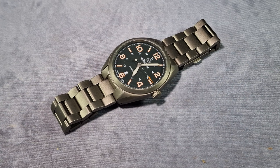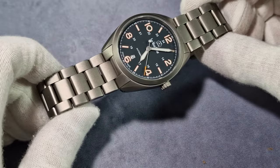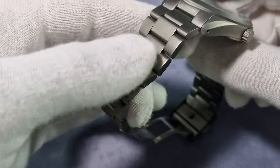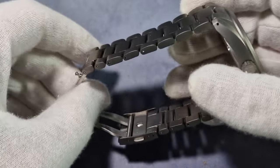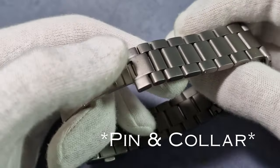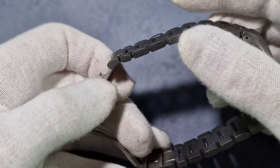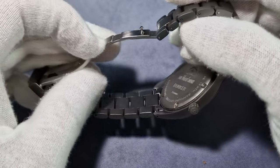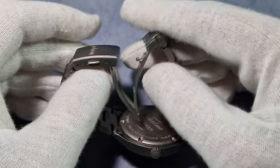Let's talk about the bracelet — $129, as I said, and spoiler alert: it's worth it. Same grade titanium as the case. It's got female end links, which is fantastic. Solid links throughout. You've got screw pins for sizing it up. You've also got a couple of half links as well, which in this day and age not a lot of companies will give you.